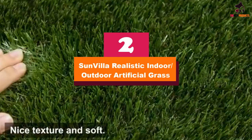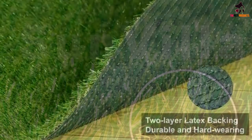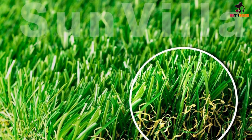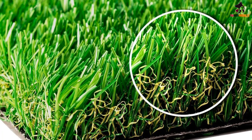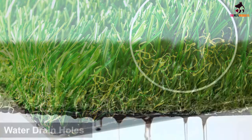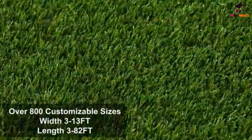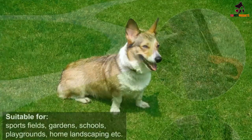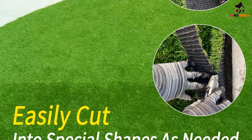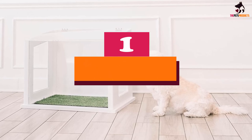At number two we have the SunVilla Realistic Indoor/Outdoor Artificial Grass. Whether you just want a small spot on your deck or want to cover your entire backyard, SunVilla Realistic Indoor/Outdoor Artificial Grass is our favorite for an outdoor space. It has multi-color green and yellow blades with curly fibers that make it look like real grass. It's non-toxic, fire-resistant, and lead-free. The grass comes in a huge range of sizes, from a 28 by 40 inch square mat to rolls that are a massive 13 by 25 feet. One drawback is that it can get hot and uncomfortable in really warm weather, so be sure to test it before your dog touches it with their paws.